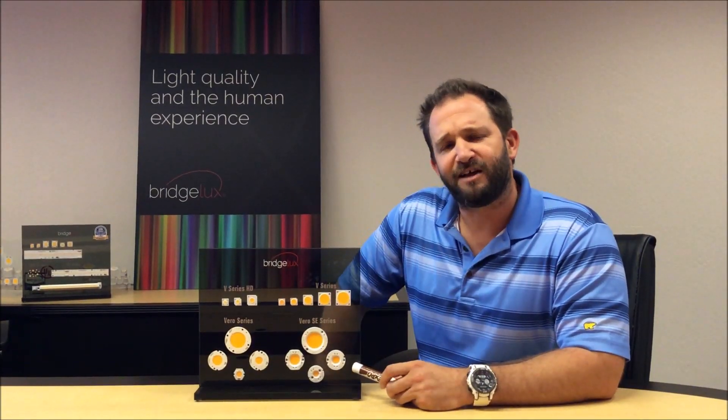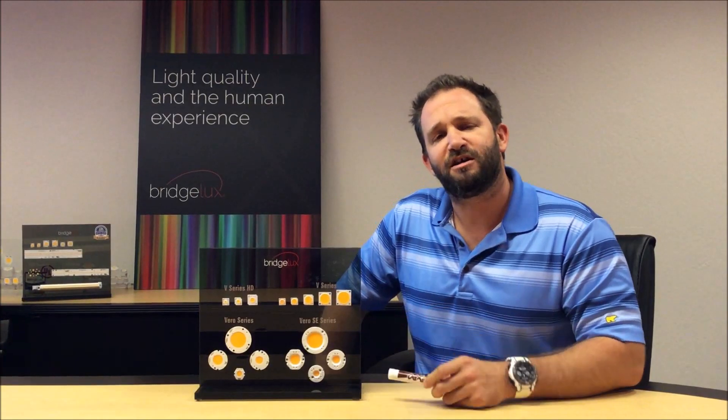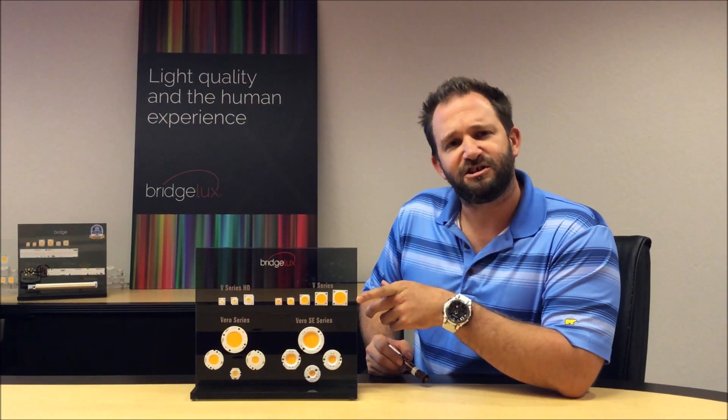Our Vero SE is similar as it's built with an integrated holder but this one can be used with just a simple poke-in connection. Our standard V-Series is an upgraded version of our sixth generation product with improved solder pad locations and with mouse bites in the corner.